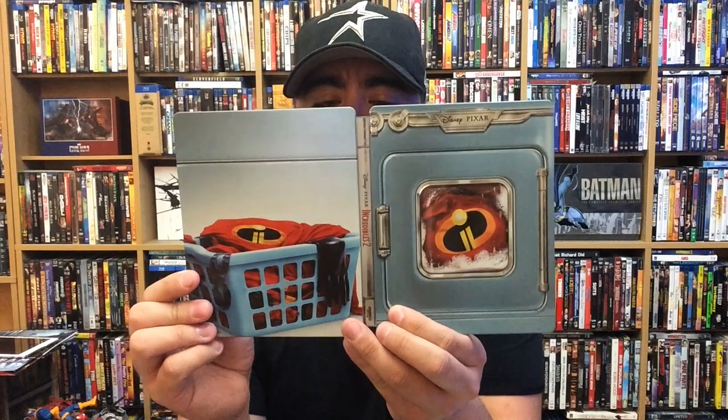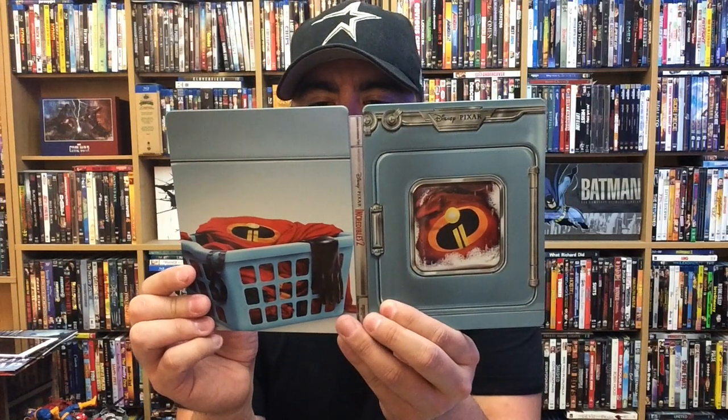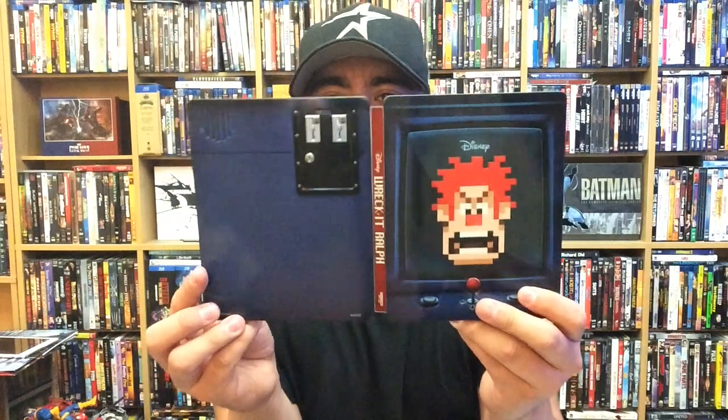And here's the front, back, and spine for Incredibles 2 — this is the 4K Best Buy exclusive steelbook. I don't think I did the front, back, and spine for the other one, so here we are — front, back, and spine for Wreck-It Ralph, also the 4K Best Buy exclusive steelbook. Each of these was $35. When I went in to pick these up, there was a pretty good amount of them. A little bit more Incredibles 2 than Wreck-It Ralph, so FYI — Wreck-It Ralph may sell out a little sooner than the Incredibles 2.